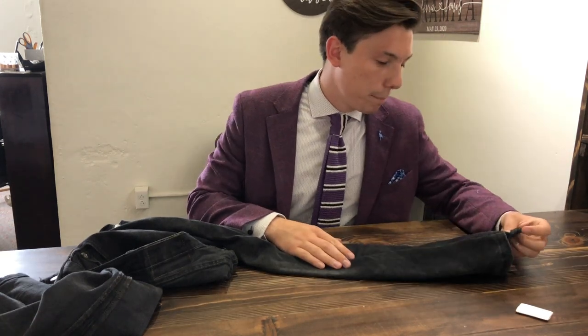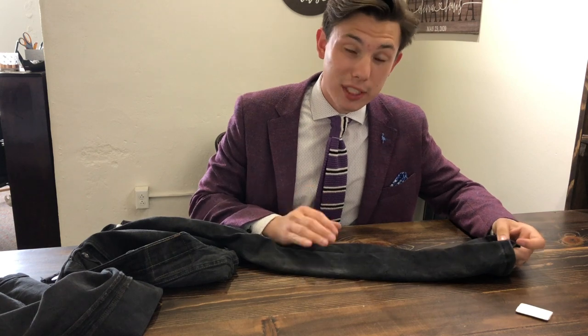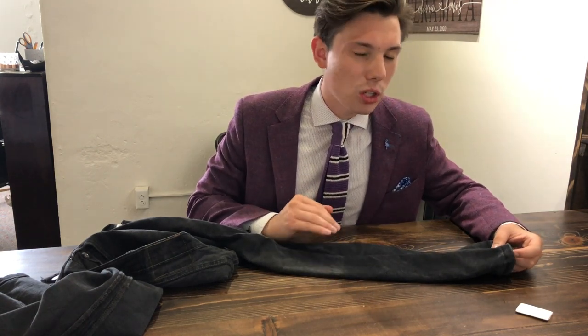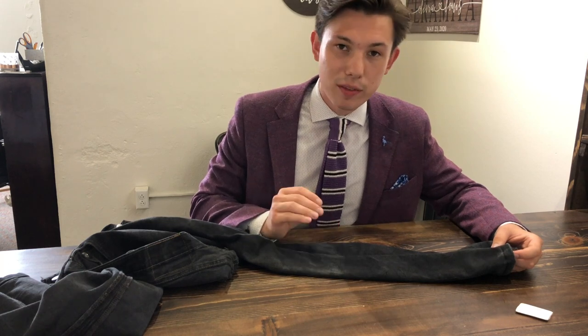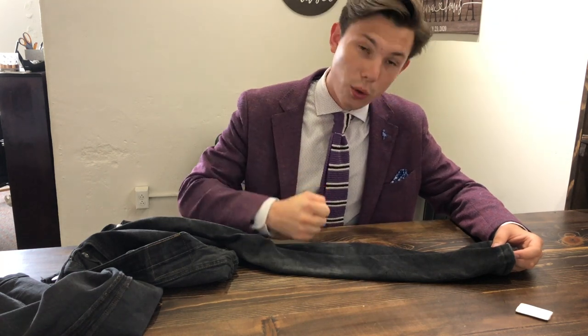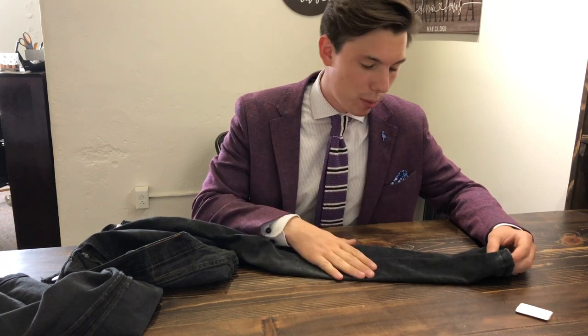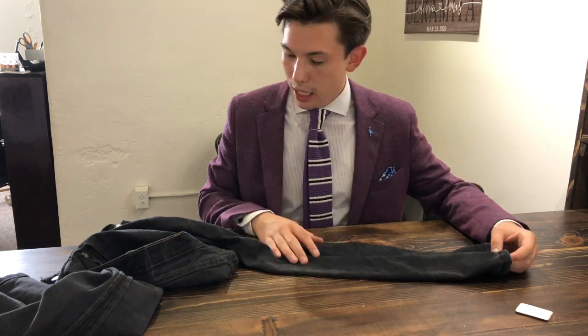It also helps to put a new needle in if it's a pair of pants you really like and you're not just testing things out. If the needle is dull and tries to punch through, it can tear the fabric or break the needle, which can then tear the fabric. So just go ahead and refresh the needle.